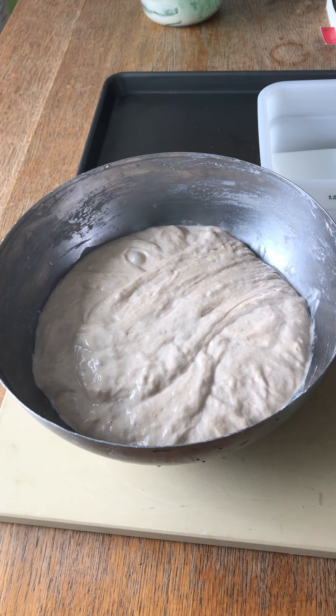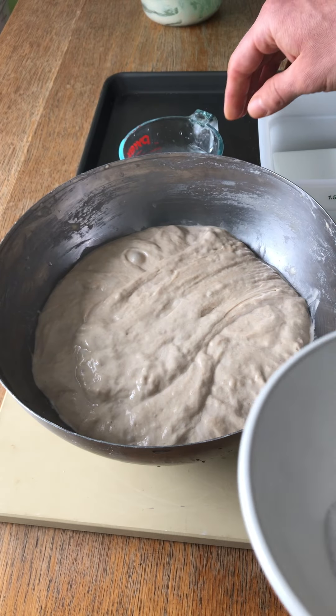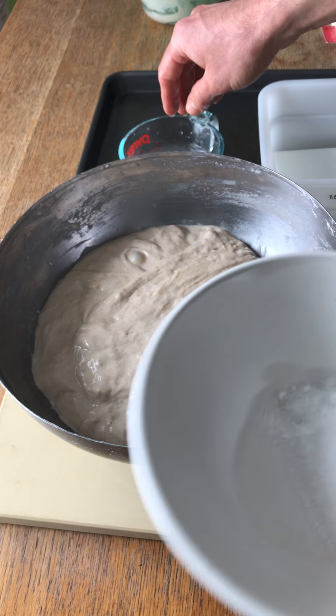Hi everyone, it's Nick at the Homebred Hotline. This dough we're going to turn into a brown rice porridge dough. It's been autolyzing for about half an hour. I gave it one fold.